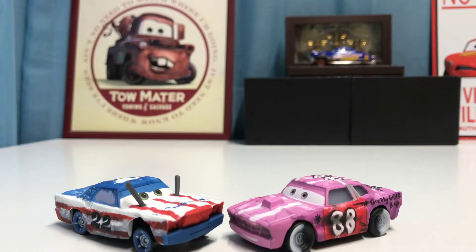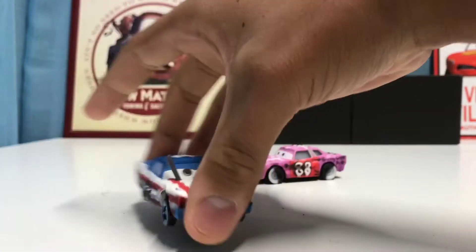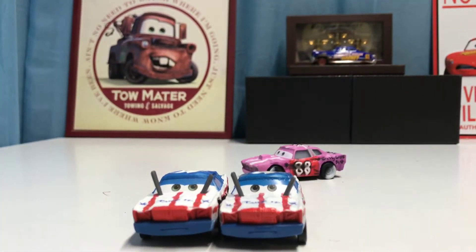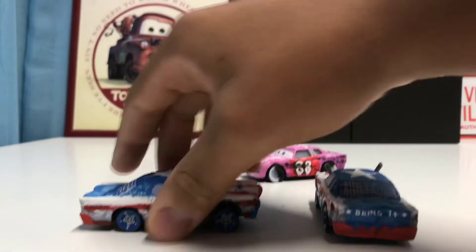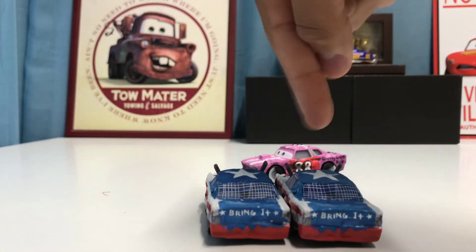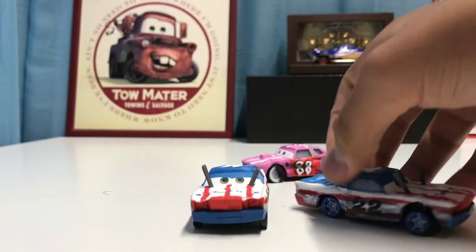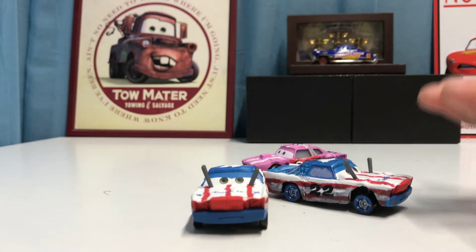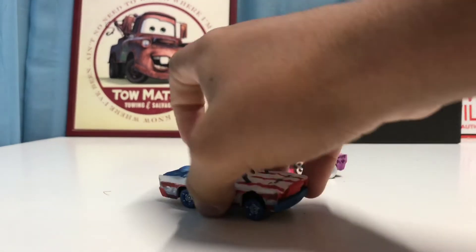Here are both diecasts out of the package. I already think I may like Tailgate more than Siglert. Let's take out the more boring one first — since Siglert is not a variant, he is exactly the same as his single release, literally nothing different, just like when I reviewed Pushover with Blind Spot. Same number 22, same American colors, same wheels, tires, same text on the back saying 'bring it', same white star, stripes, antennas, plastics — everything is exactly the same.